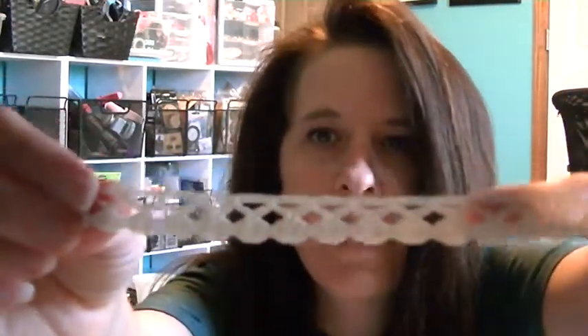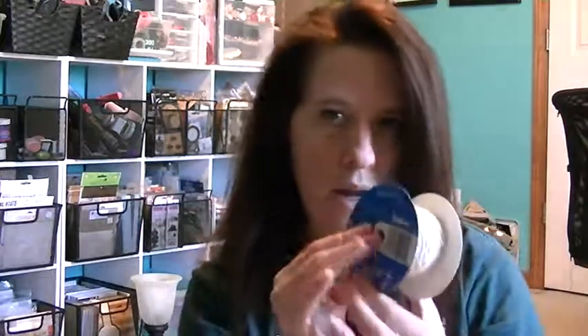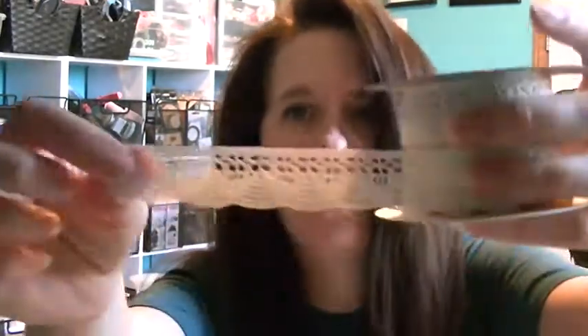And then I went to Joann's. I was really hoping they would have the Basic Gray new one, but of course my Joann's didn't. But I did find this lace — and it was a dollar. I got the cream colored, a roll of that, a roll of that, and then a roll of this for a dollar. They had a whole bunch but I don't really use a lot of lace — it just doesn't work with my boy pictures.